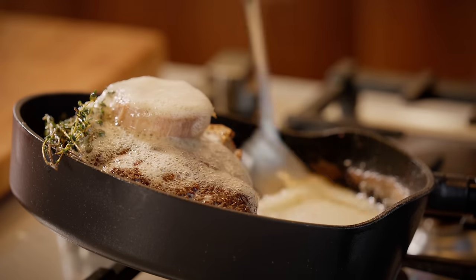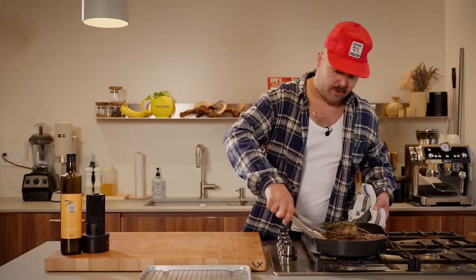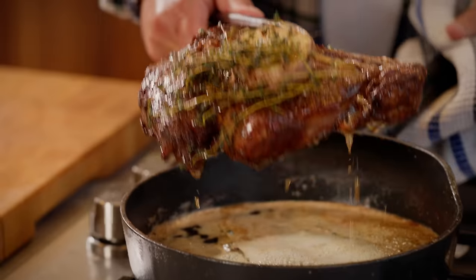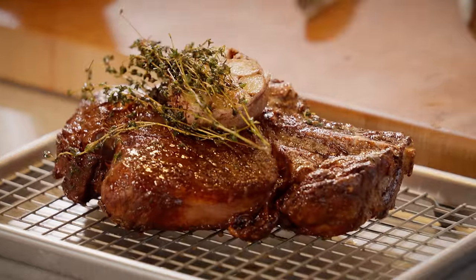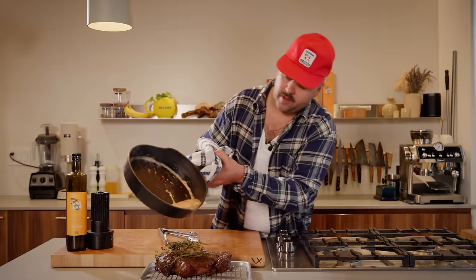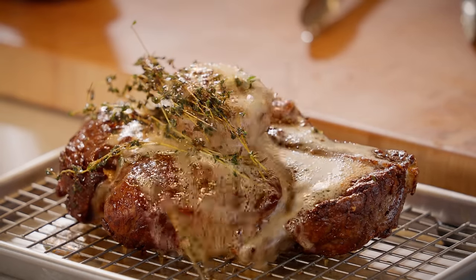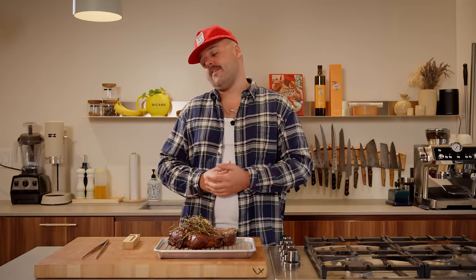If you could only be here to smell what's going on, it's a beautiful thing. Now it's time to pull out this bad boy — we're gonna put it on the resting tray. That's heavy! Beautiful. We let that rest and pour all this delicious butter right on top.